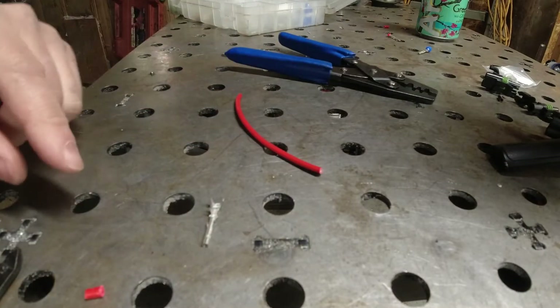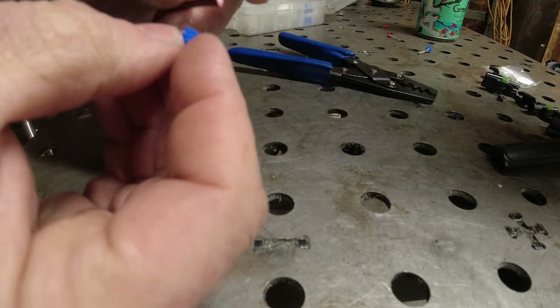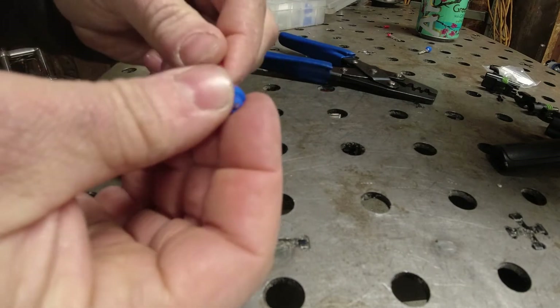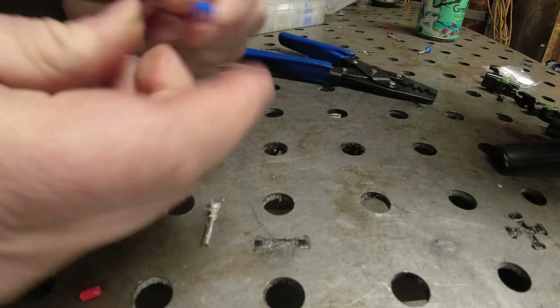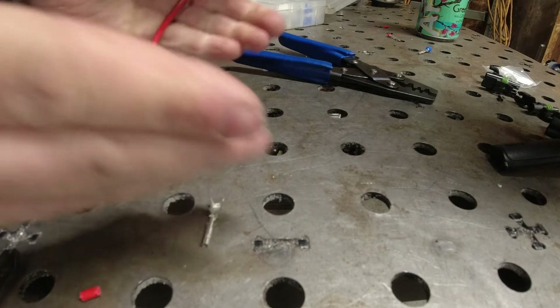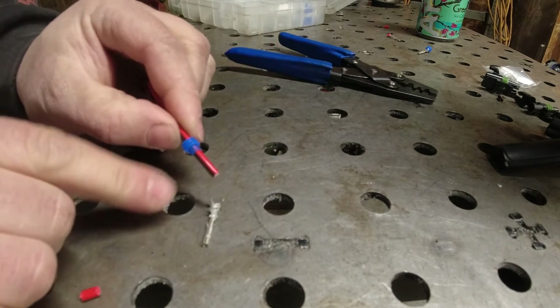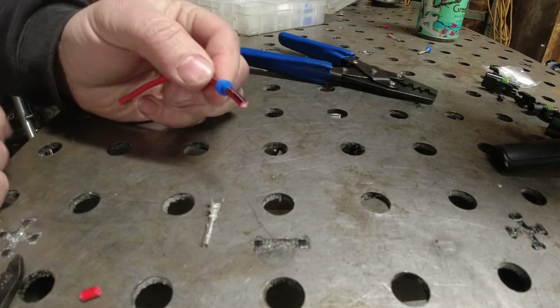The very first thing that you do is install this little rubber seal, because it sucks after you do a crimp and you remember, oh crap, I forgot to put that seal on. That means most of the time you're going to end up having to cut this off — unless it's just a short chunk of wire — and put this on and then redo the crimp.